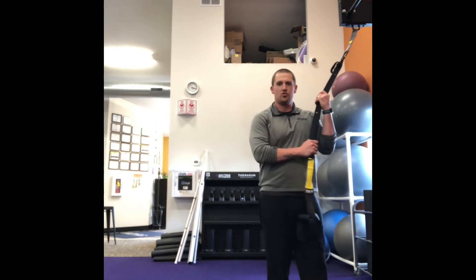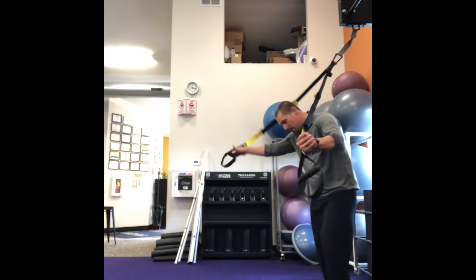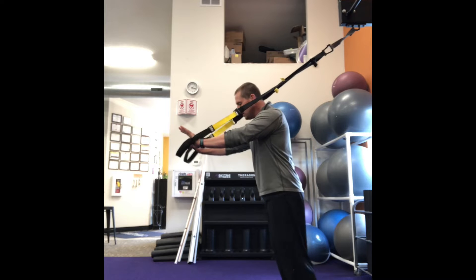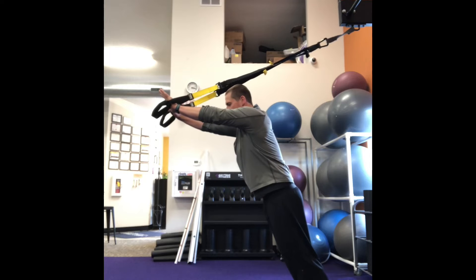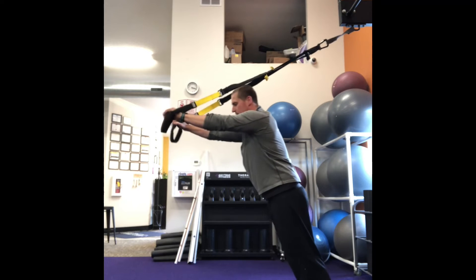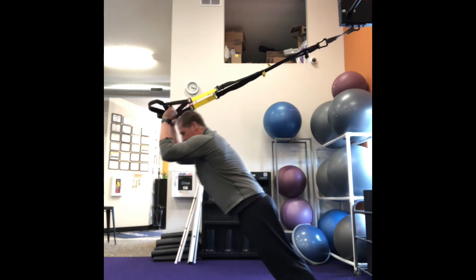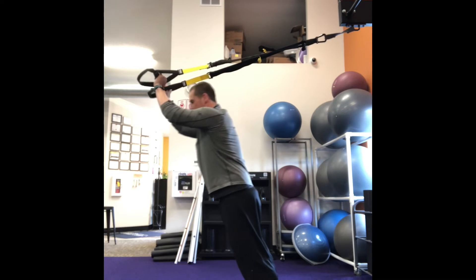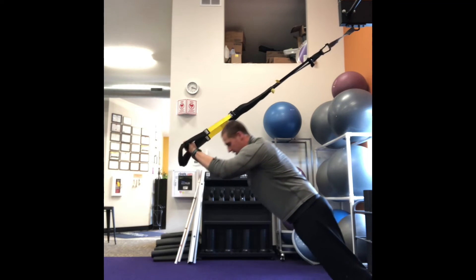The next exercise is gonna be a tricep extension. I'll start with the straps by my knee, facing away from the machine. My palms will face away from me. I'm gonna be standing on my tippy toes with my arms up and elbows at about chin height. I'm gonna bend at my arms and extend again, keeping my body straight and engaging my core. If it's too hard, you walk a little bit further out so you're standing upright. If it's not hard enough, you walk your feet back towards the wall. Down and back up again.